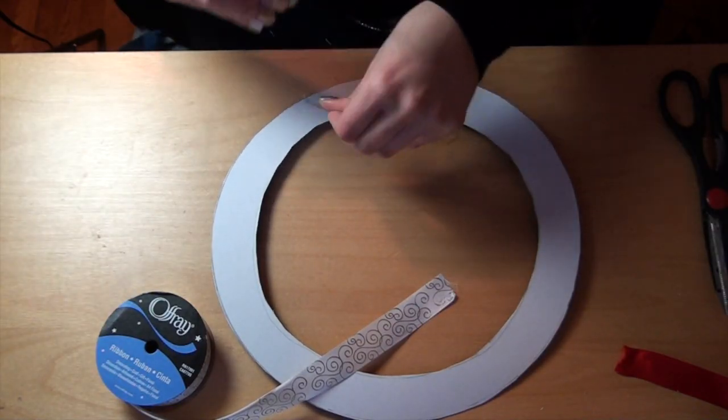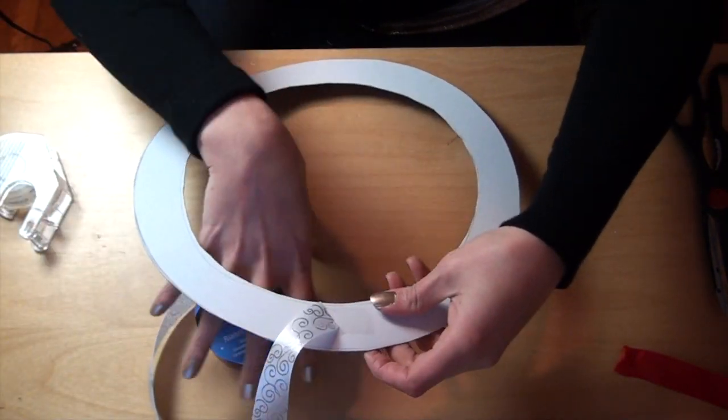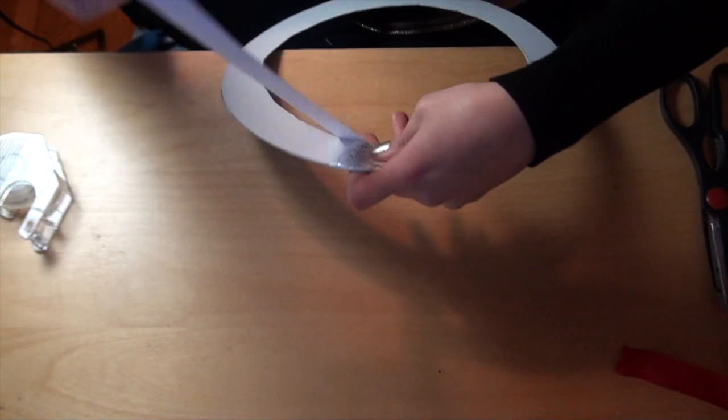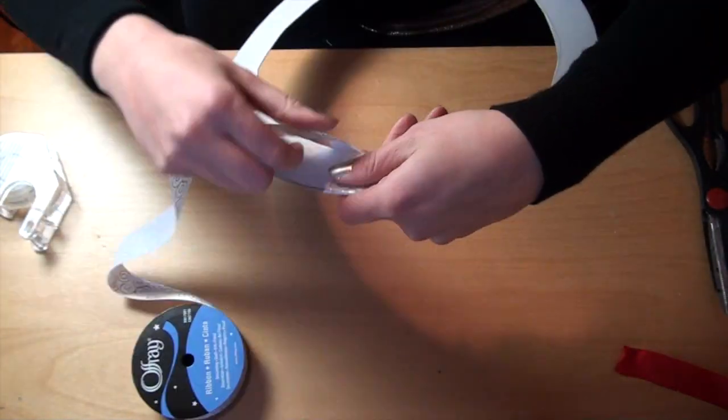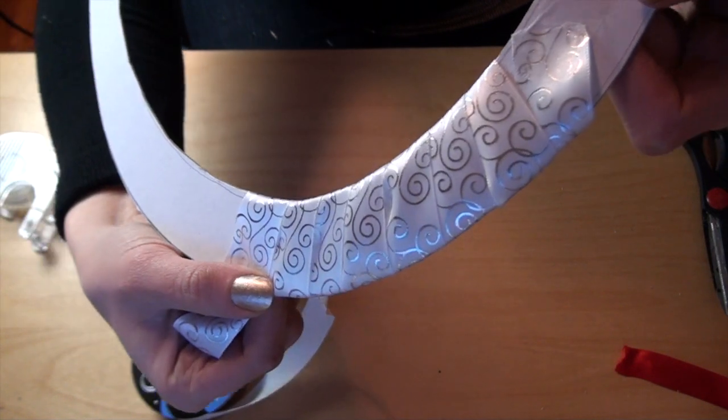Then take your ribbon and tape it to the cardboard and start wrapping it around the circle. If you do it tightly you shouldn't need to use any tape or glue, but just in case you can put a small hidden piece of tape holding the ribbon to the circle before you wrap the next layer on it.